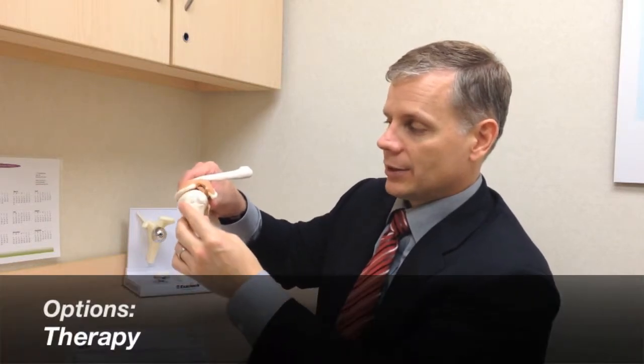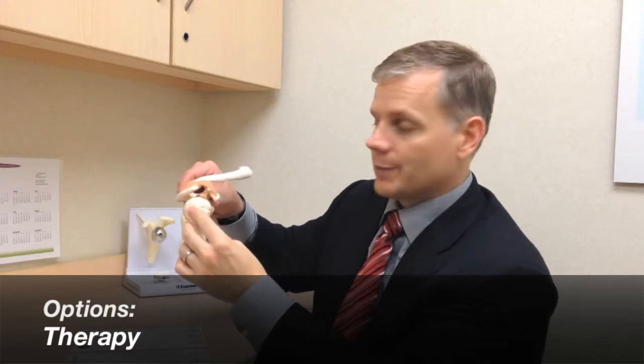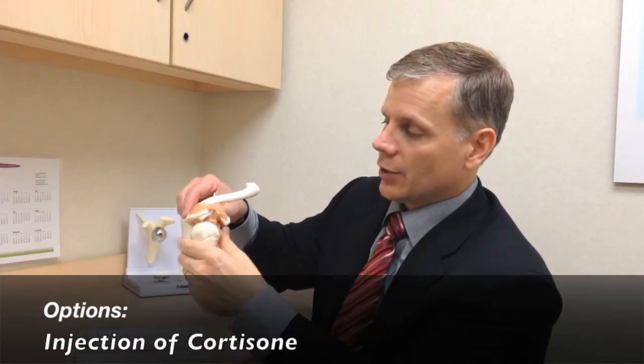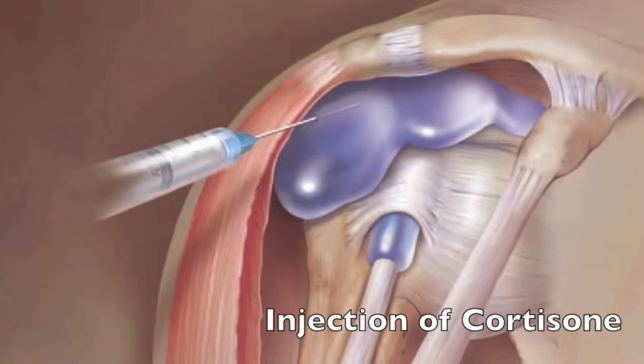If the rotator cuff isn't torn and it's just irritated, sometimes therapy can be done to strengthen the shoulder, pull that ball back down, loosen the shoulder up so it moves better, and the irritation will go away. An injection of cortisone can be used in this area to take away the inflammation, and that can sometimes help with the tendonitis as well.